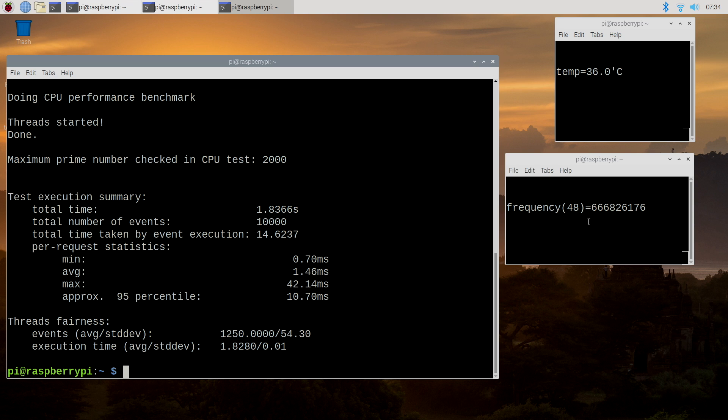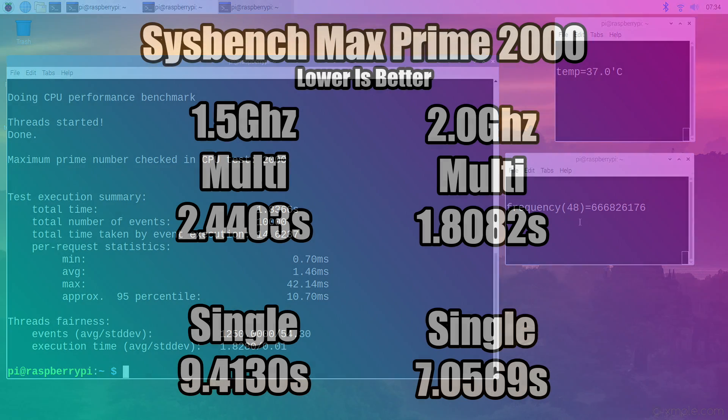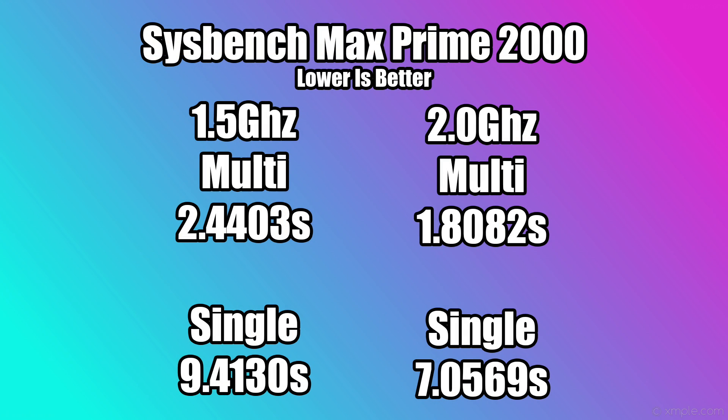I've already gone through and run a bunch of benchmarks, and I have some charts coming up. I want to show you the performance gain from 1.5 to 2 GHz on the Raspberry Pi 4. First up we have a simple Sysbench with a max prime of 2000. At the stock clocks of 1.5 GHz on the multi-threaded side, it finished in 2.4 seconds; single-threaded took longer. At 2 GHz overclocked, multi-threaded finished in 1.8 seconds and single-threaded in 7 seconds. So with that 500 MHz overclock, we have a really nice jump in performance.